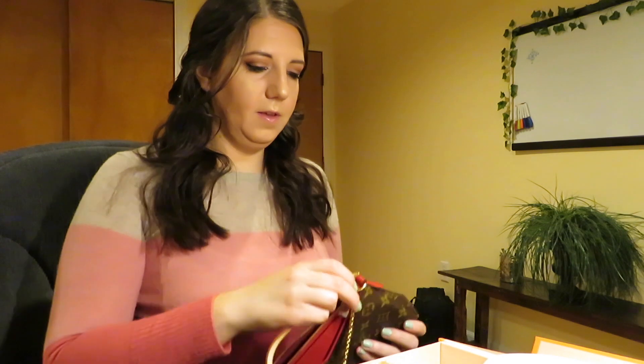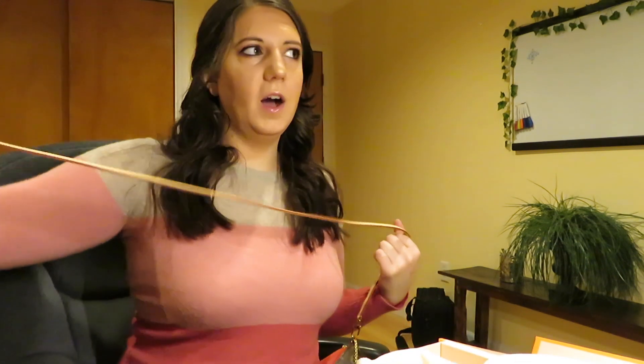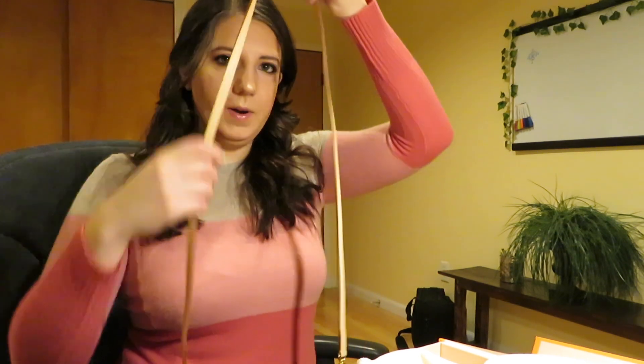I will attach the vachette strap. I thought the black one looked beautiful, but they didn't have it in the store. And apparently these bags are really difficult to find, so I wasn't going to push my luck with that. I love the red, and my boyfriend really loved the red, so it worked out.